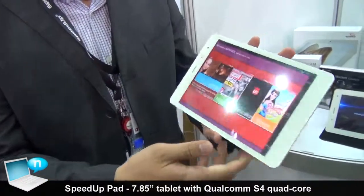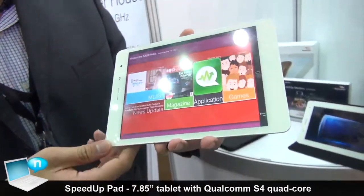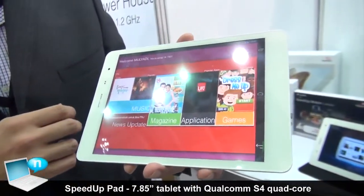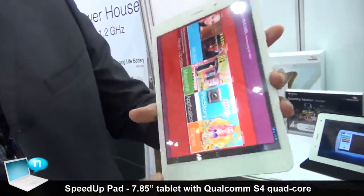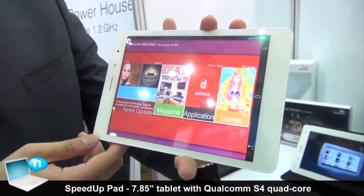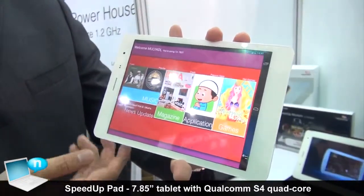Talking about the powerhouse, it is equipped with the Qualcomm Snapdragon S4, which is the 8225Q quad-core at 1.2 GHz, with 3G 7.2 HSDPA. And then it comes with a very nice IPS display with a screen size of 7.85 inches. It comes with 1GB memory and also 8GB storage with a microSD.